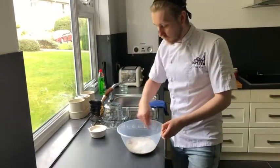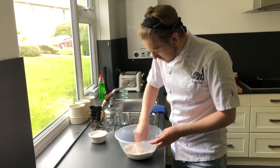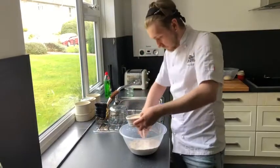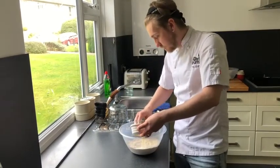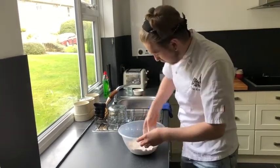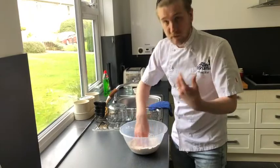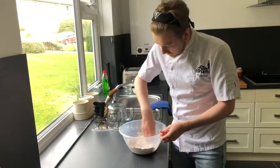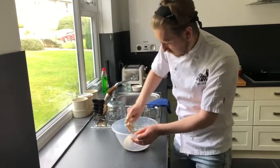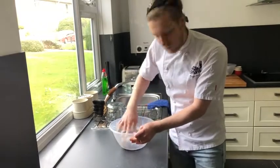We're just going to give this a little mix. So that's all mixed in. I'm going to take my liquid now, make a little well in the centre, and add that in. Just using your hand like a claw, draw in the flour from the sides. As it starts to come together you can be a bit more brave with it — lightly knead it in the bowl.